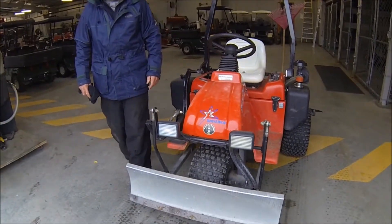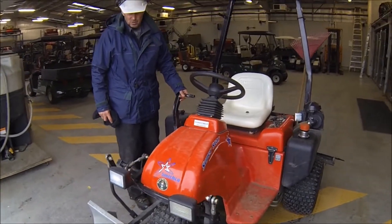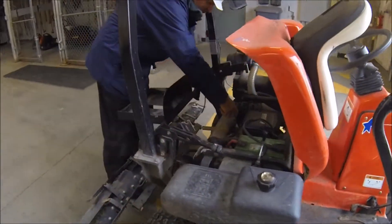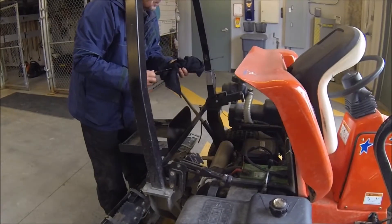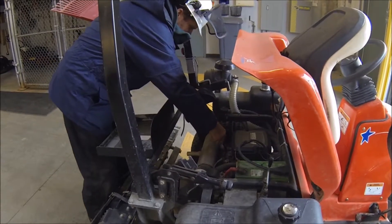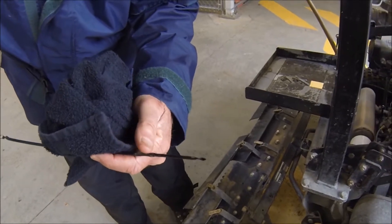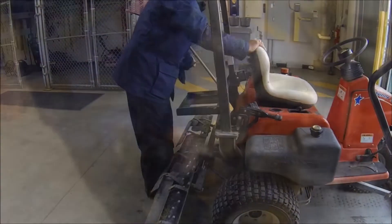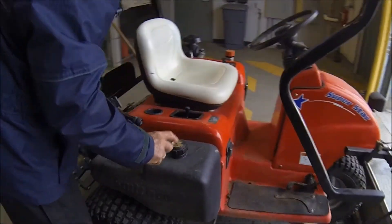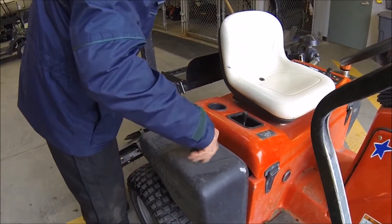The first thing we do is a pre-trip inspection. We need to move the lever for the blade out of the way, and the seat comes forward — you just pull that out, wipe the blade, and stick it back in to check the oil. We're good — just below the swiggle here, the oil is good. The gas is right here; check to make sure it's full, and according to the cap it says it's full, and it is pretty full.